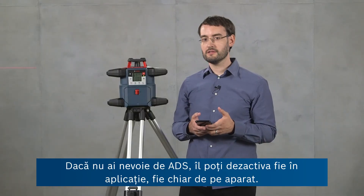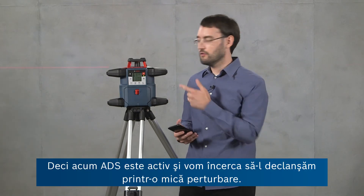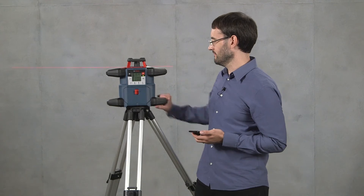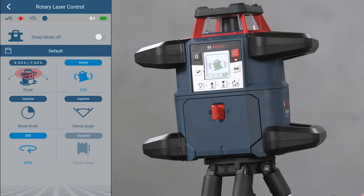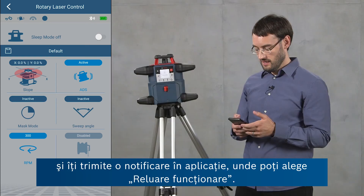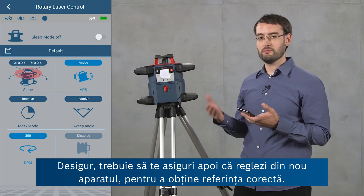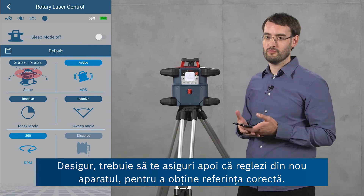If you don't need ADS you can deactivate it either in the app or on the tool itself. Now ADS is active, so we'll try to trigger it by giving it a little disturbance. When ADS is triggered, the tool stops operating to ensure you don't continue measuring with the wrong reference, and gives you a notification in the app where you can say Resume Operation. You should then make sure to adjust the tool properly again to get a proper reference.